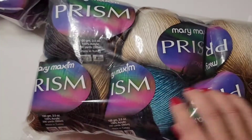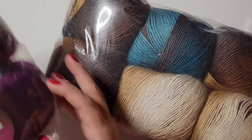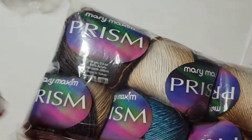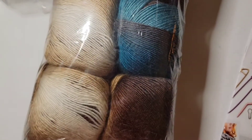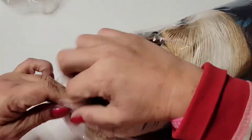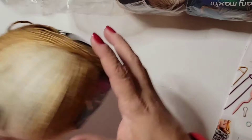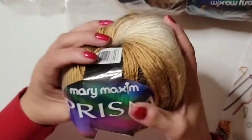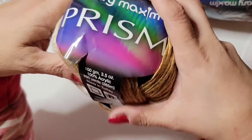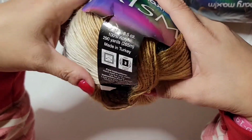Alright, I got some yarn because I am planning to make — I'm not sure if I'm going to make a blanket or a shawl. Here it is — oh my god! I just want to get one out. Oh, it's soft, let me smell it. Yeah, it smells good. Okay, it's Mary Maxim Prism Yarn. Let me see — it's 100 grams, 3.5 ounces, 100% acrylic.